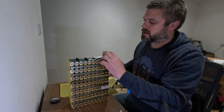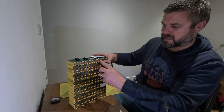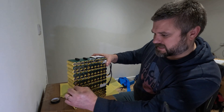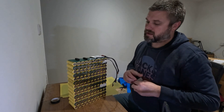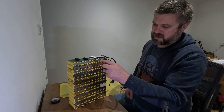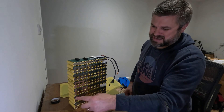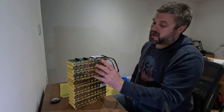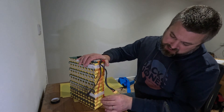That's just a wee temperature sensor and the BMS. And then we have - one, two, three, four, five, six, seven, eight, nine, ten, eleven, twelve, thirteen - yeah so we have 13S and then obviously 10 in parallel.